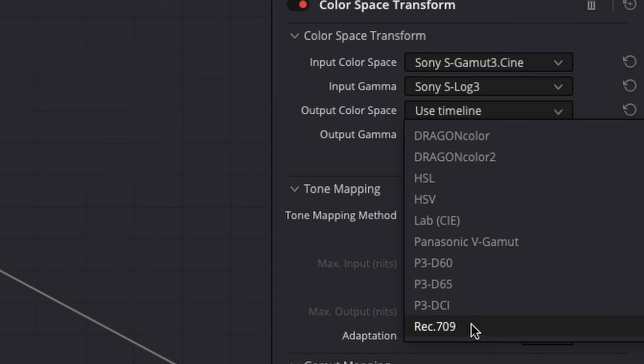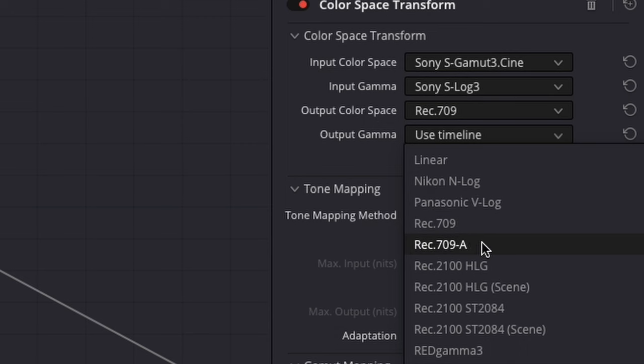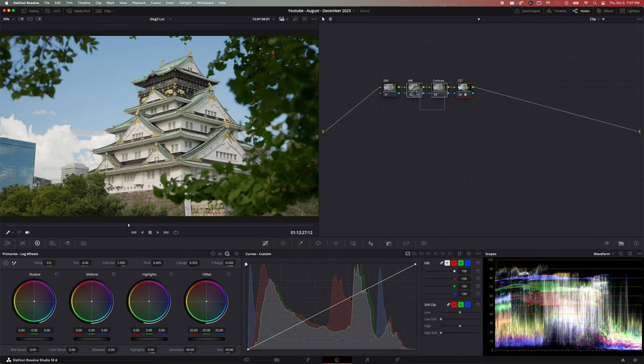Output is what you want the conversion to be — change the color space to Rec.709. For gamma, that depends on what you're doing: if you're editing on a Mac, change the gamma output to Rec.709-A; if you're on Windows, Rec.709 is fine. Make sure you go to the project settings, color management, and change the timeline color space to Rec.709-A if you're on a Mac. This ensures what you're seeing is what you're getting — if your settings are different, the video will look weird and not contrasty when you export. Everything else is done underneath the CST node; if you do adjustments after the CST, things can get a little weird.